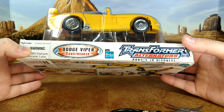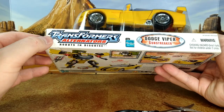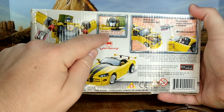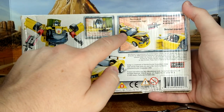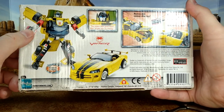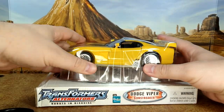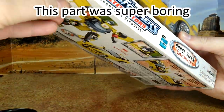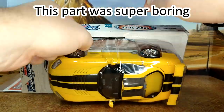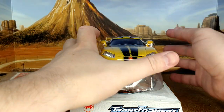You still have the Dodge Viper Alternators 'Robots in Disguise' branding. I wonder if that was part of the RID line from the old 2001 show. Underneath you have the figure, and it says 'I look good now? Wait till you see me.' That's cool for Alternators. I didn't know they had opening doors, hood, and stuff — so far I like it.